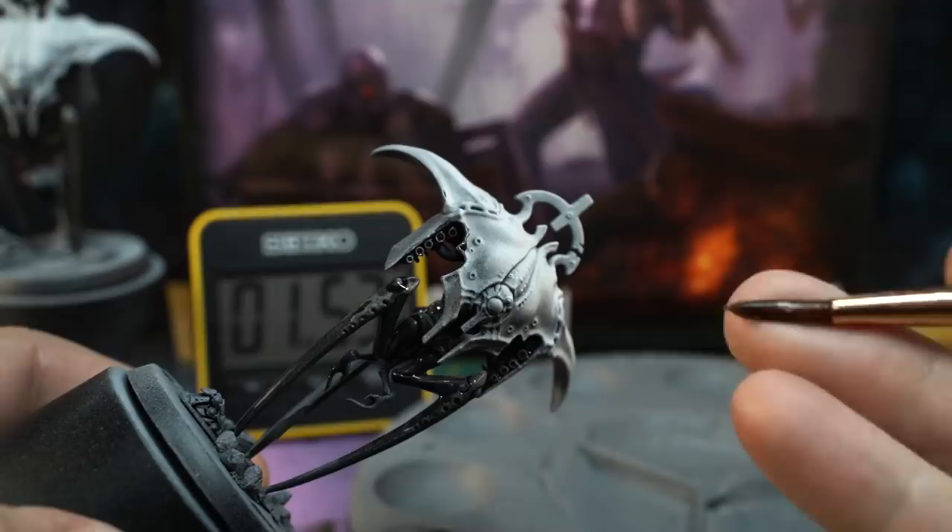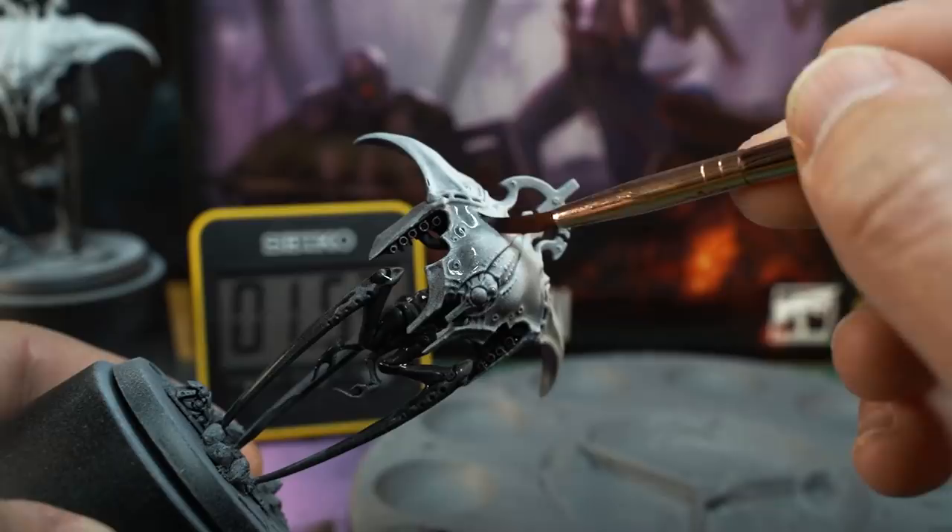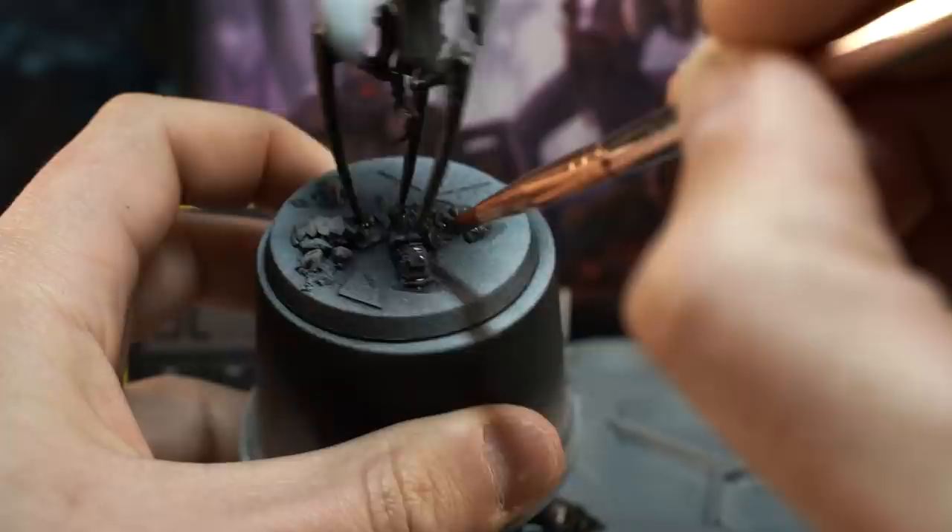If you're clumsy like me and you accidentally get black wash on the top armour panels, don't worry about it. Just get all the paint off your brush, wet it in your water pot and flood the area on the model as soon as you can. Then dry off your brush again and wick away all that moisture and it should be fixed. Before we move on to the next paint, it would also be a good idea to hit any of the debris you added to the base with black wash too.